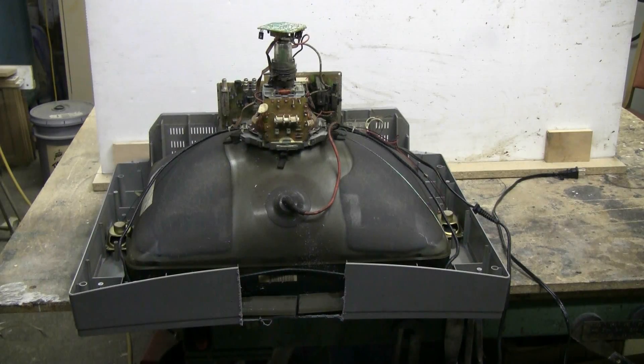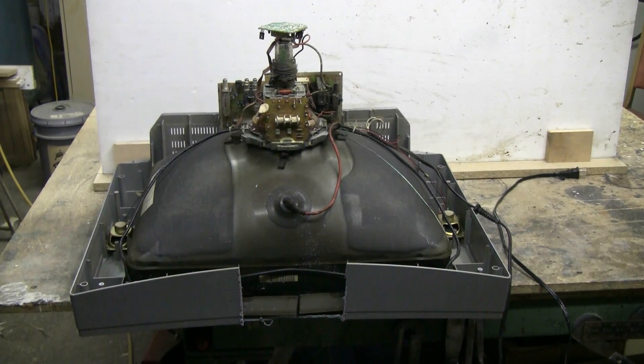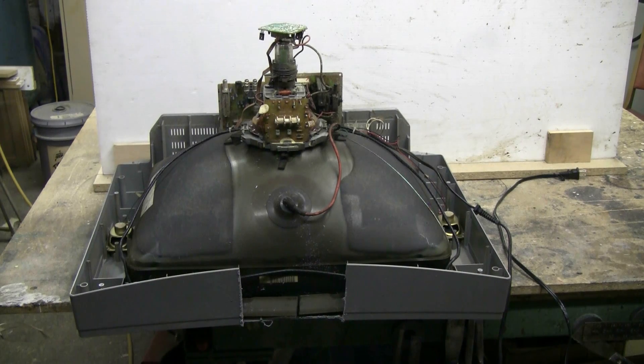I've cut the implosion band at the top of the CRT. Hopefully this will be good enough for a nice pop. I'll set this thing up and proceed.